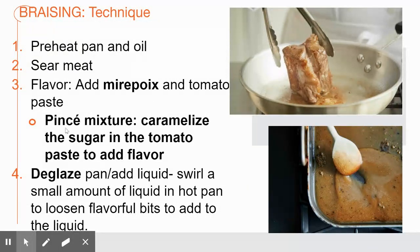I also have a little video on a technique called pincé. This is essentially when you remove the seared meat, caramelize the tomato paste in the pan, and then add more liquid — it adds a whole bunch of flavor. That technique is called pincé.